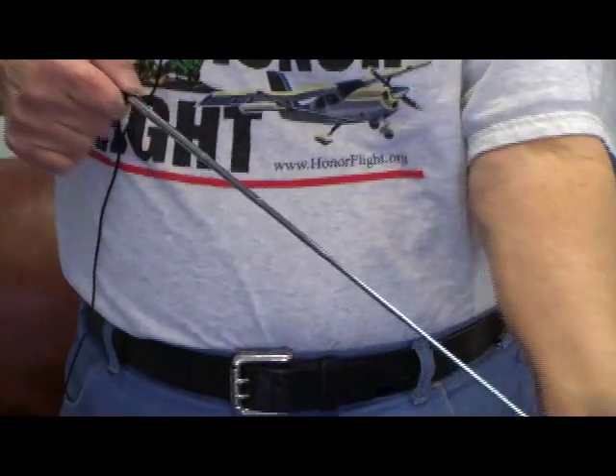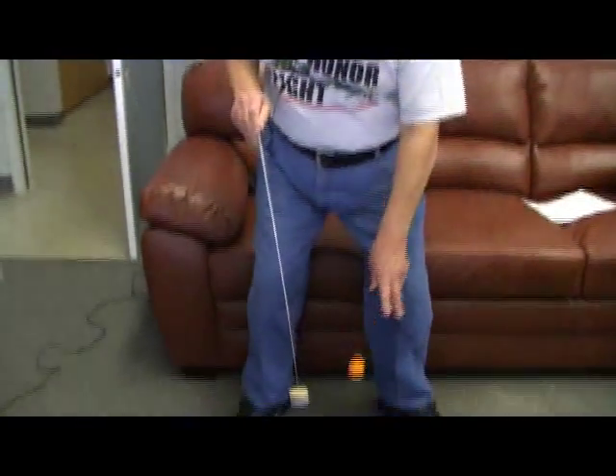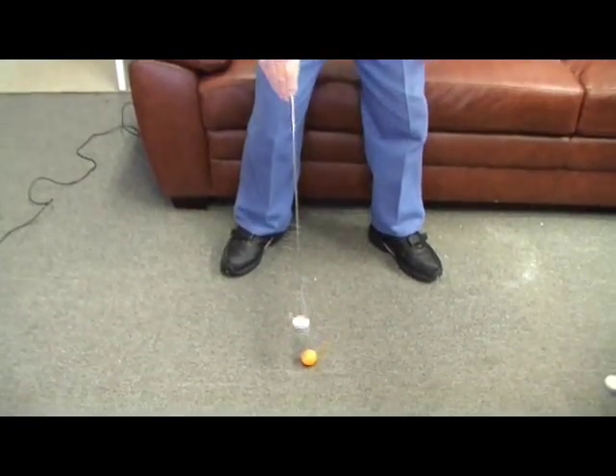The first ping pong ball device I want to show you is what I call the extender. It extends out like this, and when the ball hits the floor, all you have to do is push on it, retrieve the ball, and close it back up again.